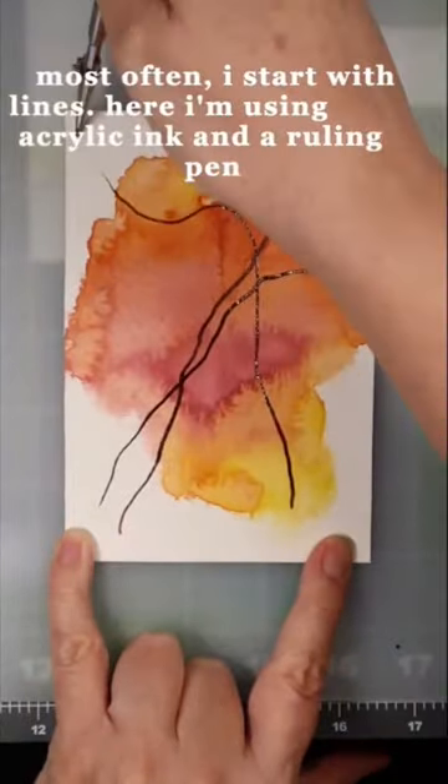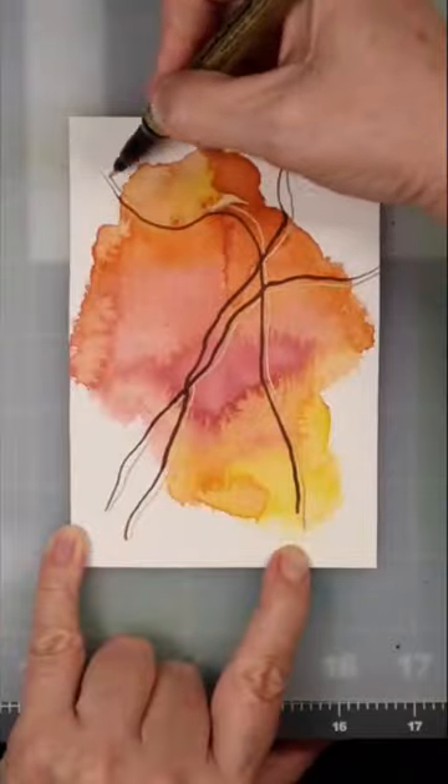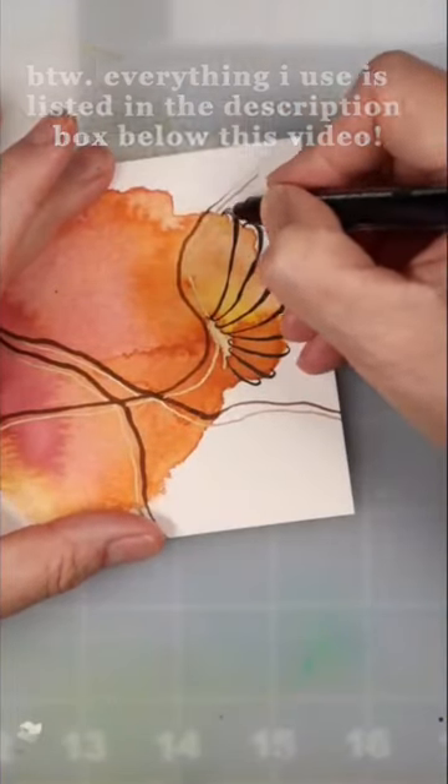Most often I start with lines. Here I'm using acrylic ink and a ruling pen. By the way, everything I use is listed in the description box below this video.